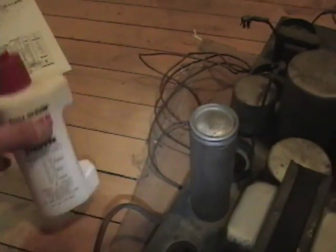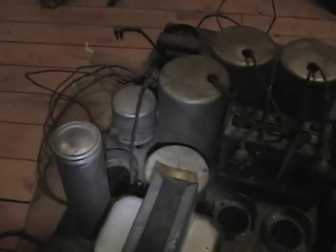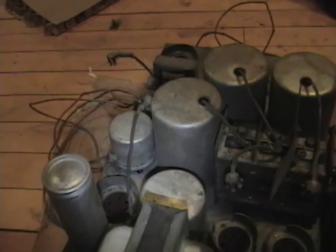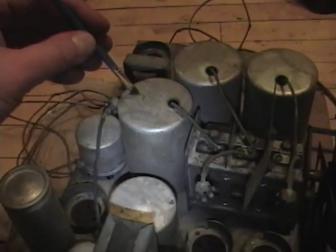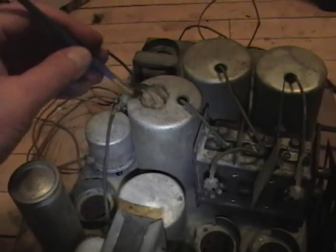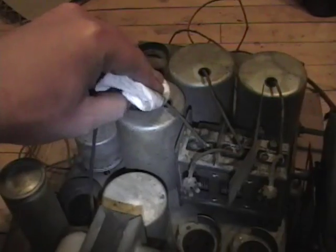This is a little slipper. This works fairly well on the aluminum too, so I'll try that out. Let's do a small test spot. It's looking pretty good. Alright, so this whole thing should polish up real nice.